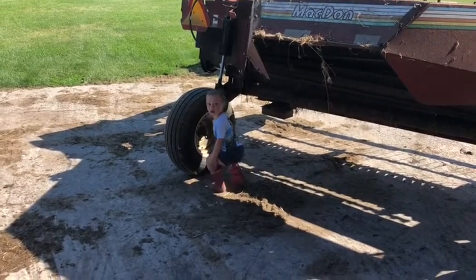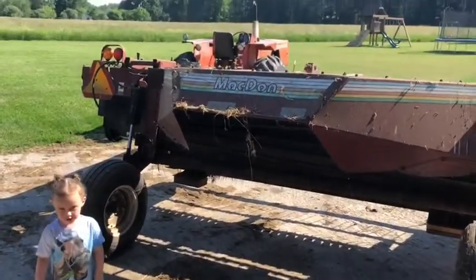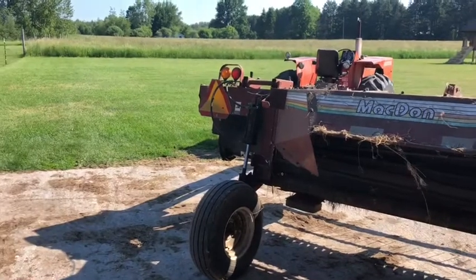I got a helper. Can you say hi, Brinley? Haven't made a video in a while again. Sorry about that.